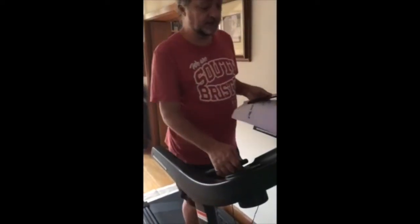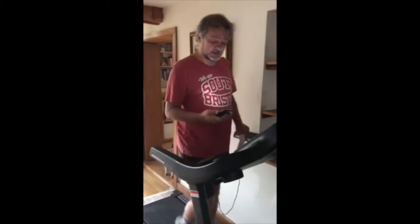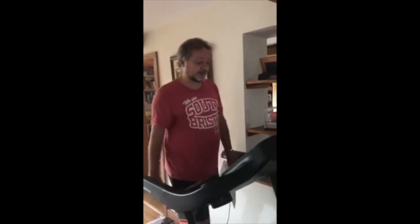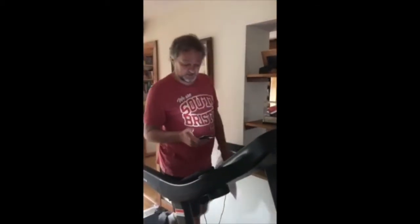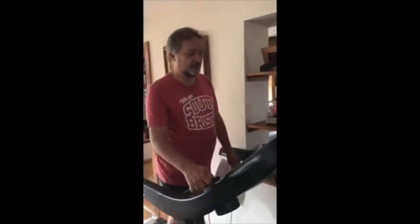I'm going to start quite slowly. Normally at the moment I'd be starting off at about 3.3 km/h. I'll record my heart rate every minute and any pain that I feel — we'll also record the distance. So far this is pretty easy. We're now one minute in, heart rate is 90 beats per minute, and I've done 0.06 of a mile.